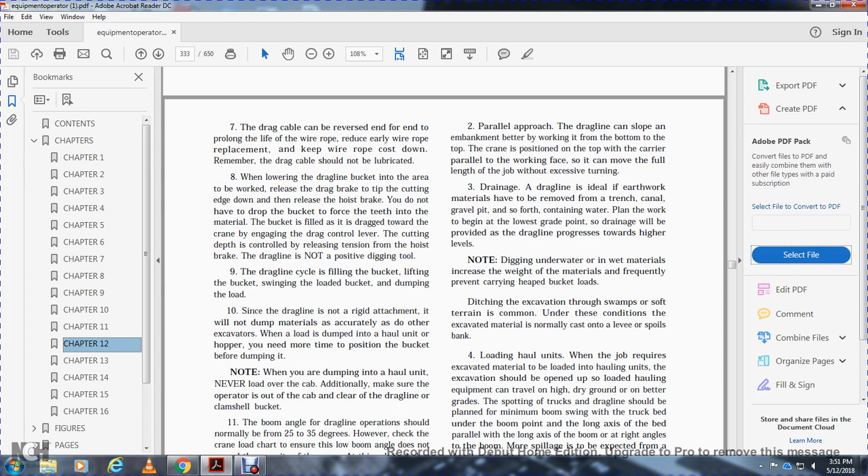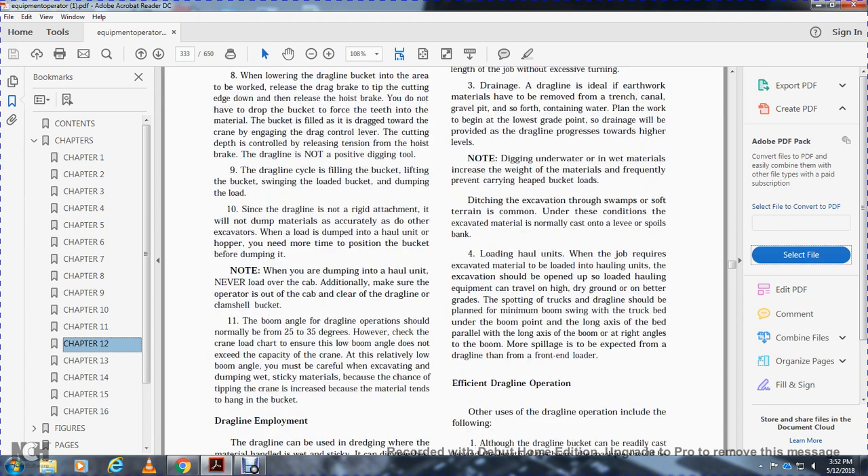For drainage, the dragline works out of earthwork materials that need to be removed, such as trenches, canals, and gravel pits containing water. Plan to work between ditches beginning at the lowest grade point so drainage is provided, and allow the dragline to progress toward higher levels. Digging underwater and in wet materials increases the weight of the material, preventing carrying heaped loads.